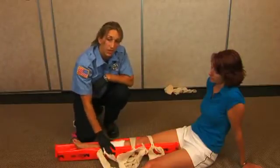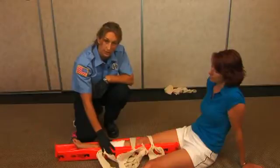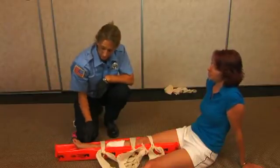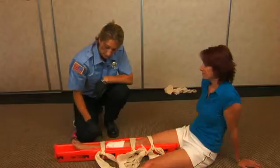It's also imperative that before and after you splint a break, you check for pulse, motor, and sensory. That can be done by checking the pulse, asking the patient if they can feel you touching them, and asking them to move their toes.